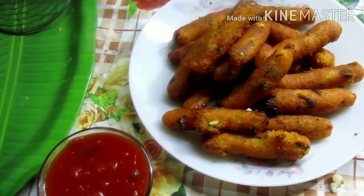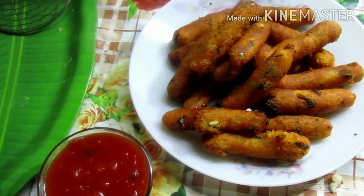Hi Friends! Welcome to your channel! I will try to make a snack with my dog. Let's watch my video.